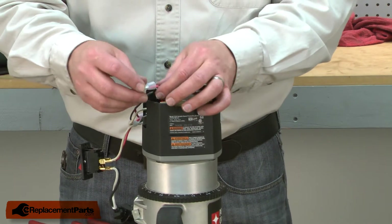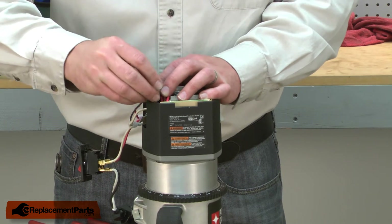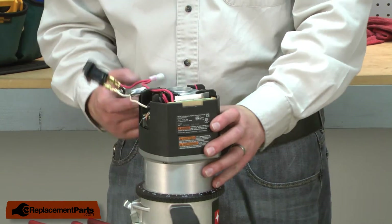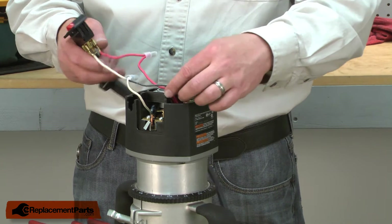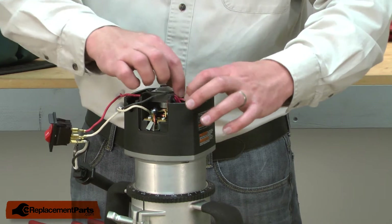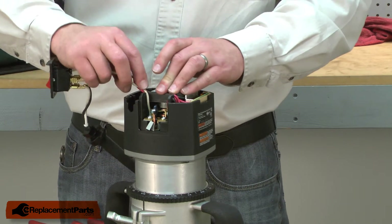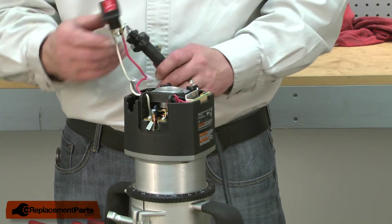I'll tuck the wires down into the housing. The longer red and black wire coming from the speed control get tucked into this channel panel on the top of the housing. Now I can tuck the switch wires down into the housing.